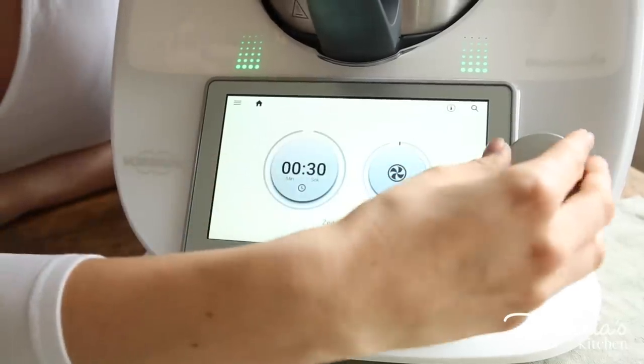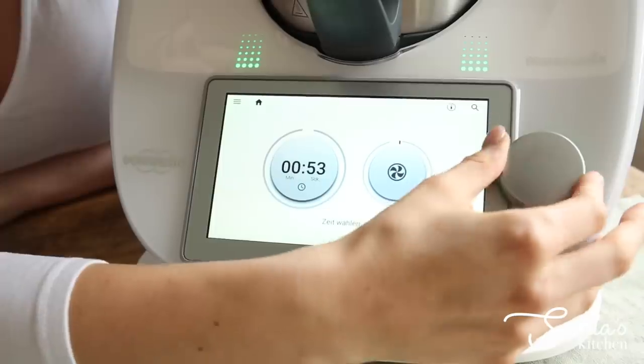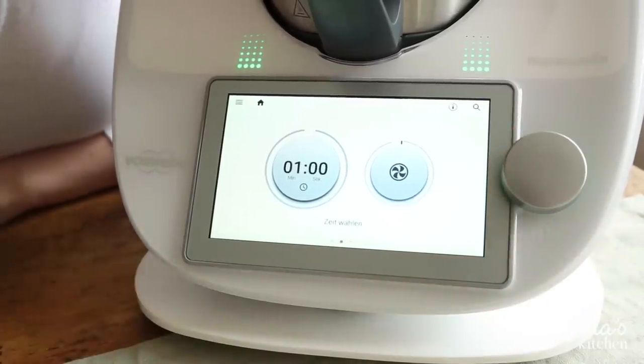Another cool function now pre-programmed as a step-by-step is the pureeing mode, which is really useful. You know when you're making soup and you have to gradually go from speed 4 all the way up to speed 9 or 10? In the TM6, this is now a preset mode that goes up by itself. You simply dial in 30 seconds or one minute, whichever your recipe says, and it does the rest. I've tested it — it works really well and makes life just that little bit easier.